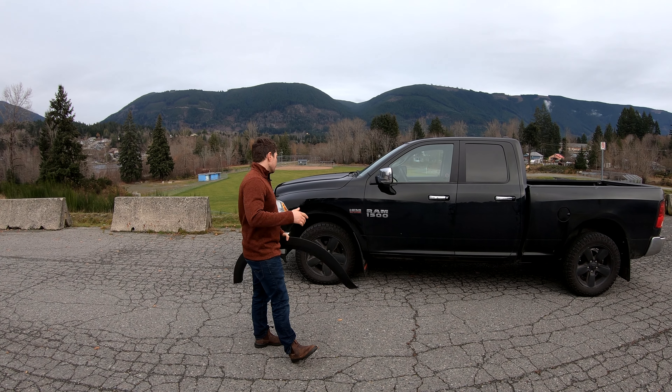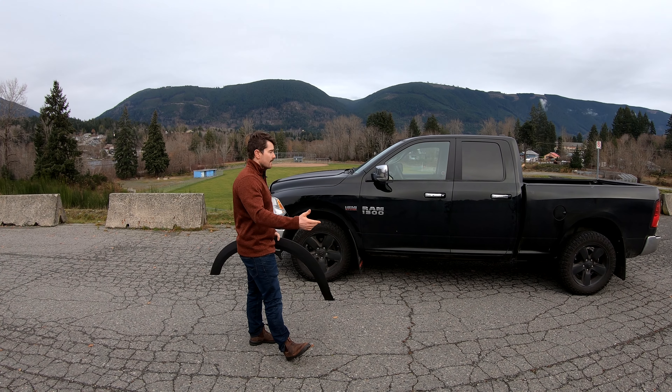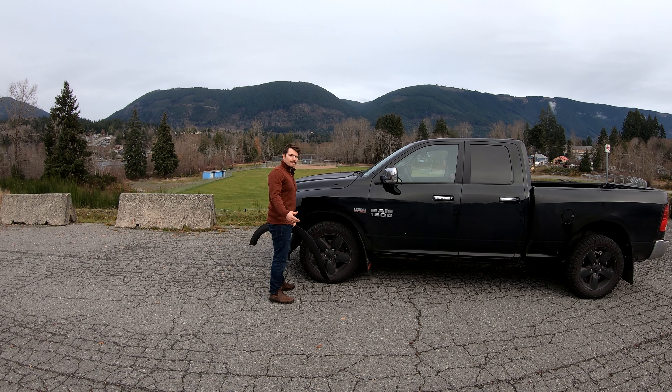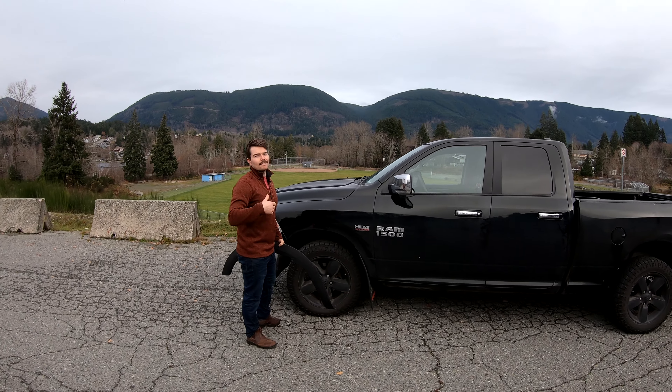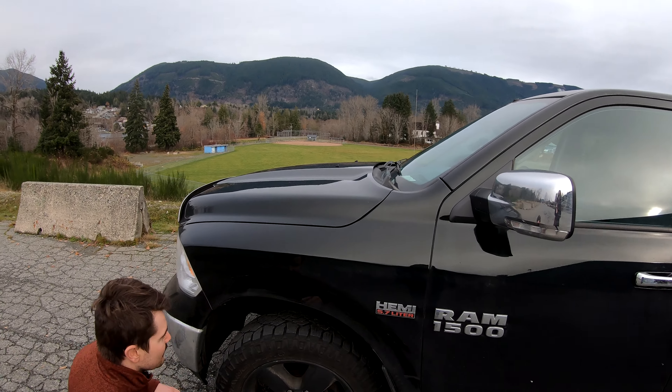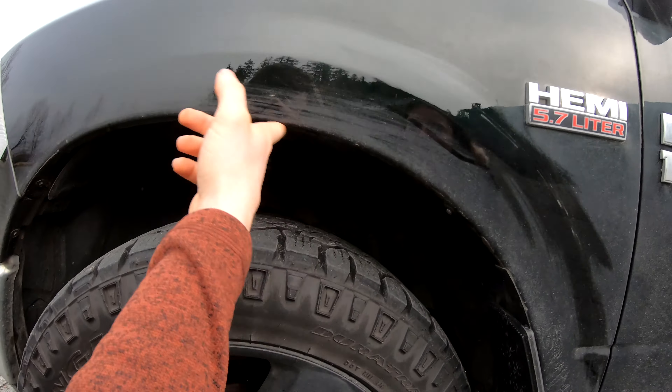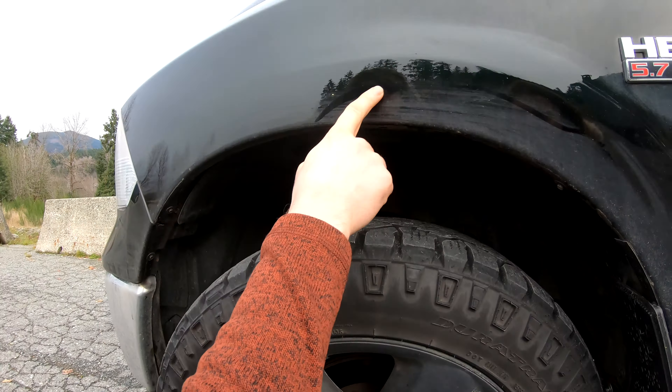So I drive down a bunch of dirt roads and logging roads, and when you do that you kick up a bunch of stones, and the last thing you want to do is chip your paint. Come a little closer guys, let me show you what I mean. So obviously with this truck I don't have anything protecting this part of the body — same with the other side and same on the box. Rocks chip up here, hit this, and next thing you know you've got some rust developing. We don't want that. So I was like, this will be the perfect solution — I'll just slam some aftermarket fender flares and that'll solve everything.